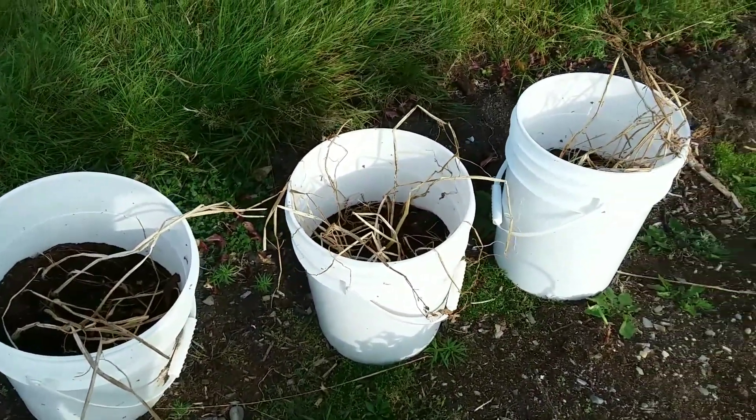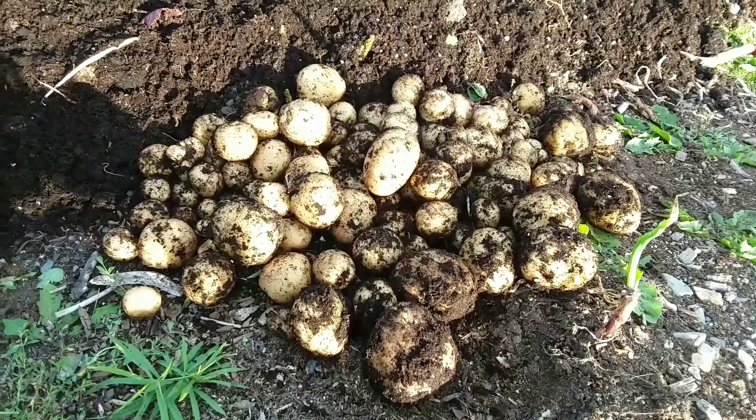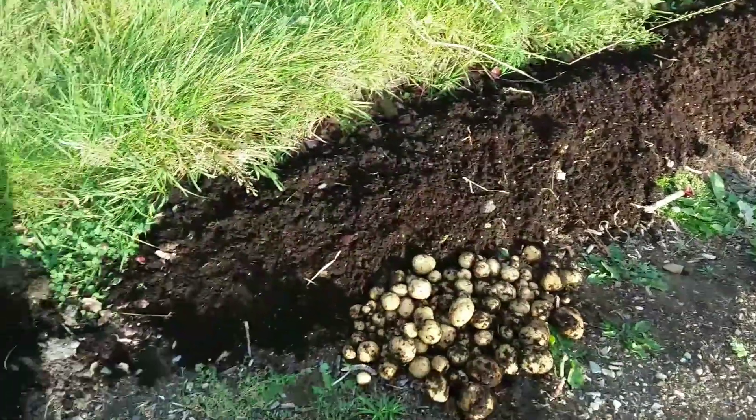I decided to also dump these out so I could clean the buckets up. Potatoes don't grow that big for me - it's just that I probably don't put great soil in the buckets. But anyway, more potatoes!